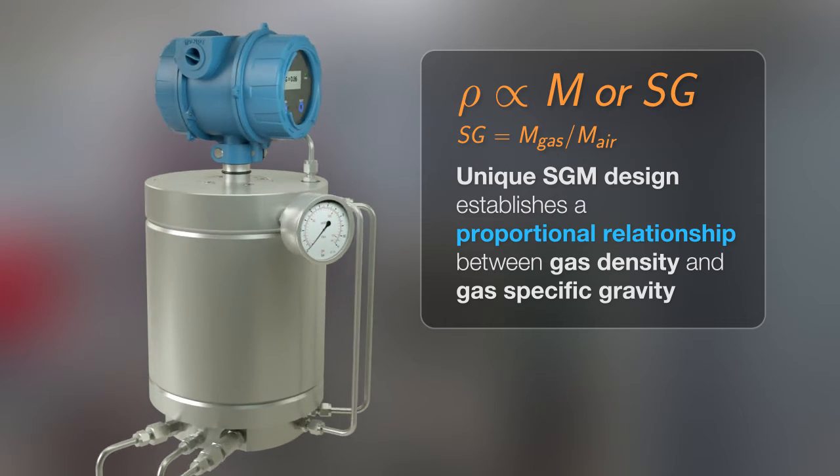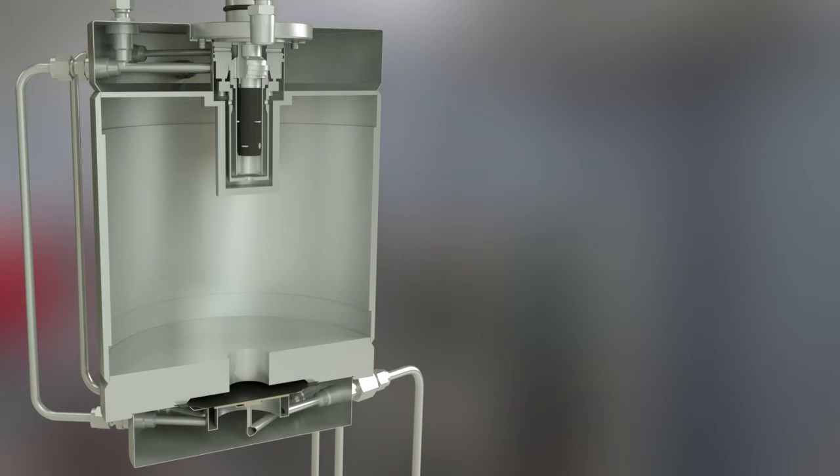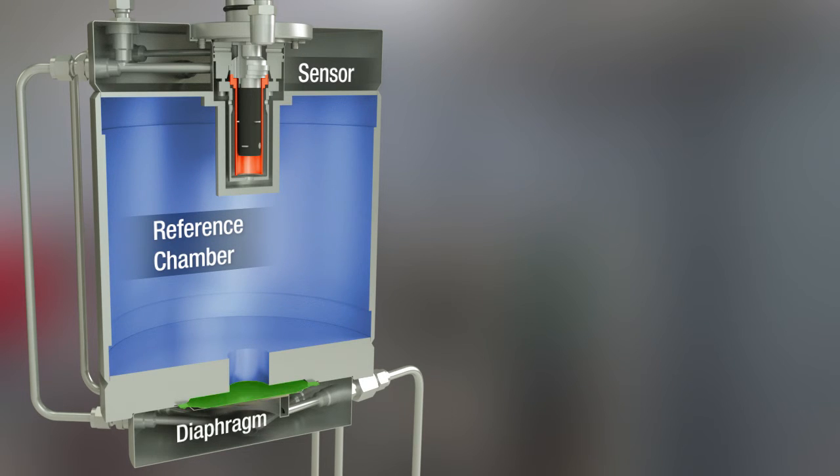Let's look at the mathematics and mechanics of how this is achieved. The meter has three primary components: a vibrating element sensor, a reference chamber, and a diaphragm.